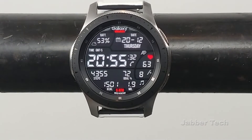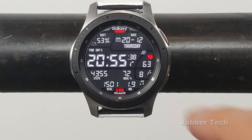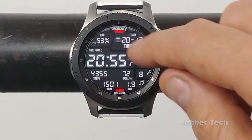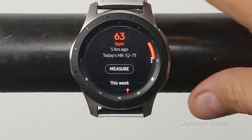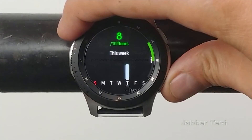That distance can either be in miles or kilometers — that just depends on the settings of your phone. You also have a bunch of shortcuts built in, so if you tap on the battery level, that'll bring up your weather. Tapping on the calendar brings up your calendar. Tapping on your heart rate will bring up your heart rate. And tapping on your floor count brings up your S Health floor count information.